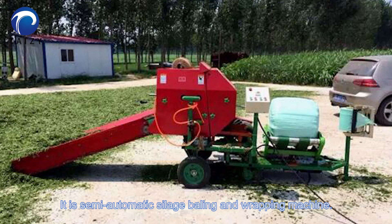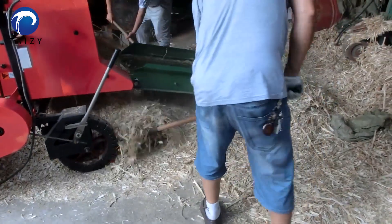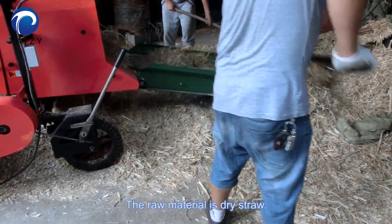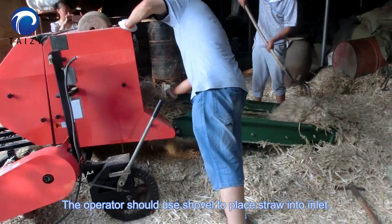It's a semi-automatic seated baling and wrapping machine. The machine is working in our factory. The raw material is dry straw. The operators use a shovel to place the straw into the inlet.